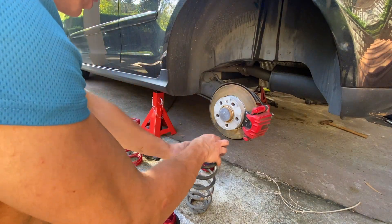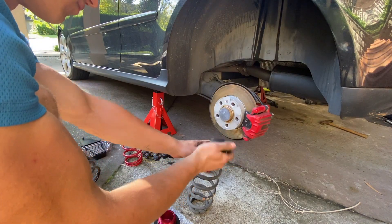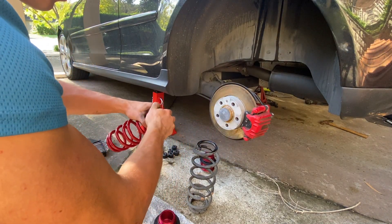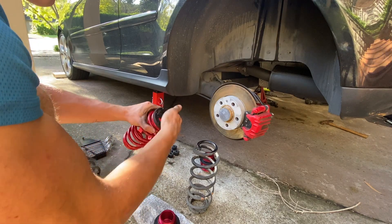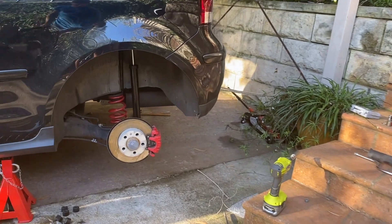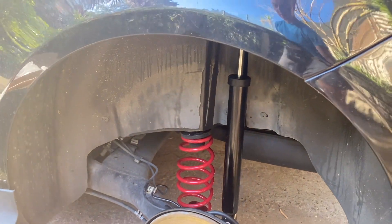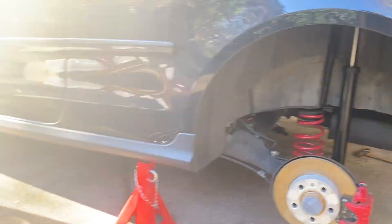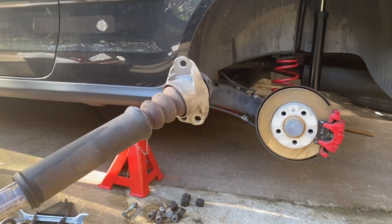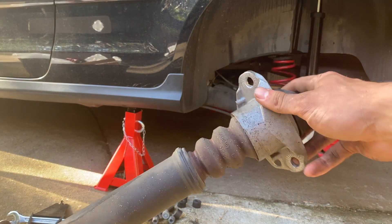So we've got the old spring here. I'll just take out this rubber mount from the top and place it in here because I didn't include one in the kit, so it's easy to just transfer it over. I've already put on the new shock and new spring. What I had to do was transfer the top mount from the original one — I had to take off this part here and put it on the new one.